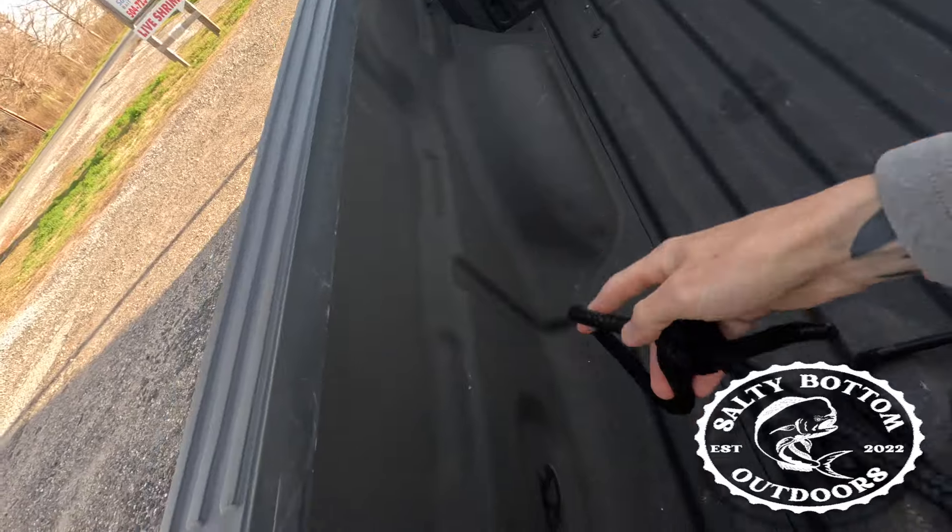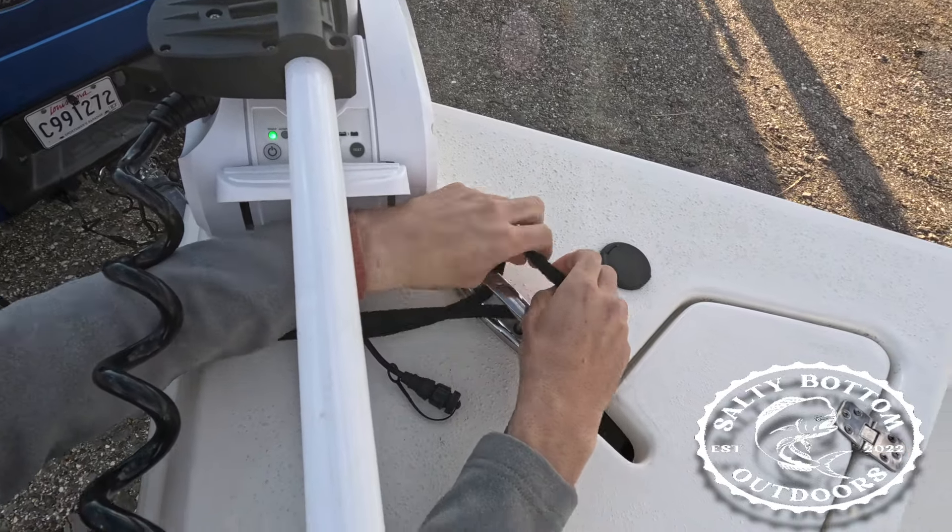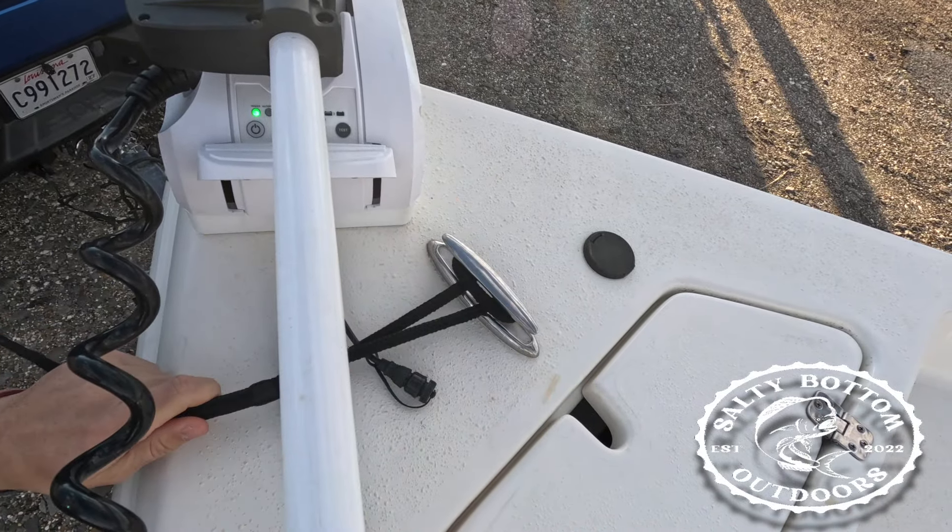Next thing we're going to do is take this loop and hook it on the cleats. You're going to go through your cleat, double it over, and snug it.